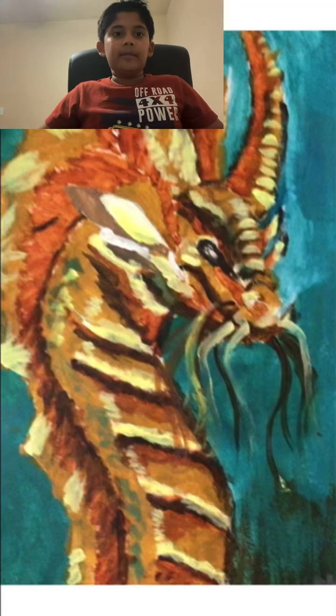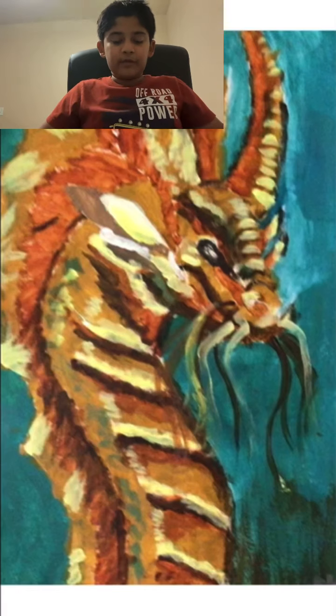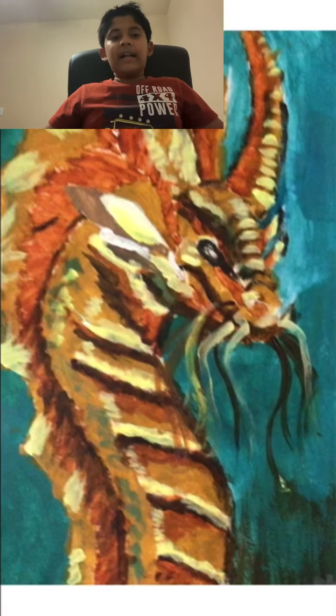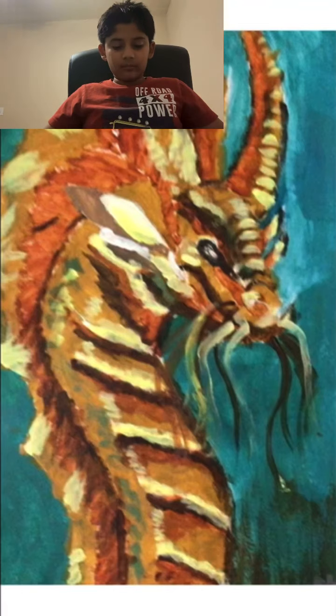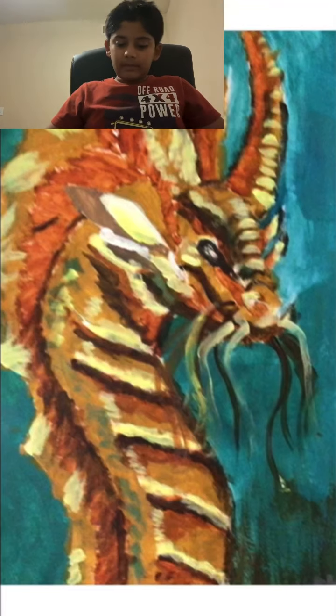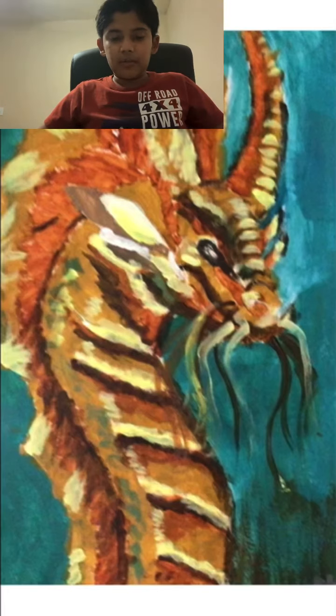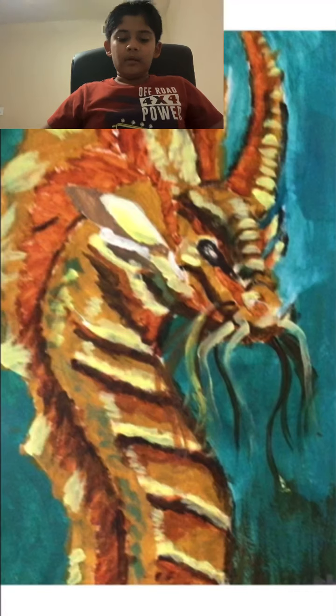Then I used yellow with some white to do all of these designs which make it look scaly and reflecting. Then I mixed black with a bit of burnt sienna to do all the black stuff, like those little lines behind the neck. At the end we did the mustaches with yellow and black.